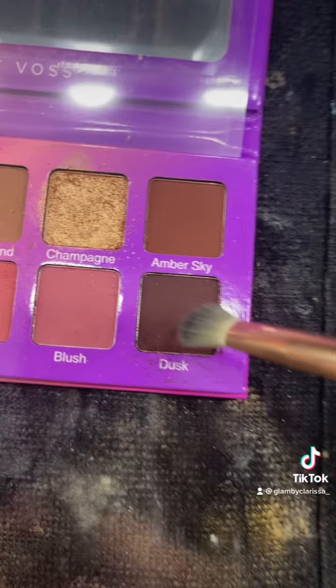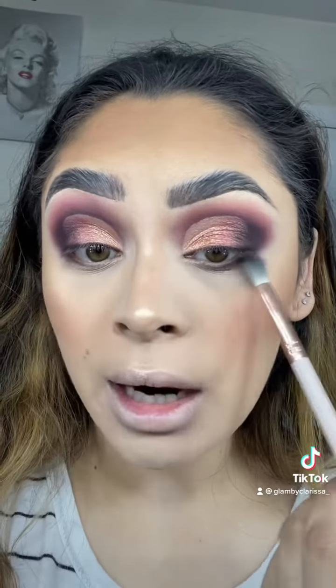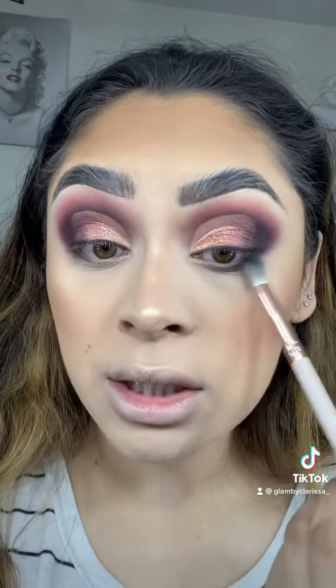I'm going to go finish my base and come right back to finish this eye look. I am going back into the shade Dusk — we're just going to blend that out on our lower lash line and connect it to our outer corner.